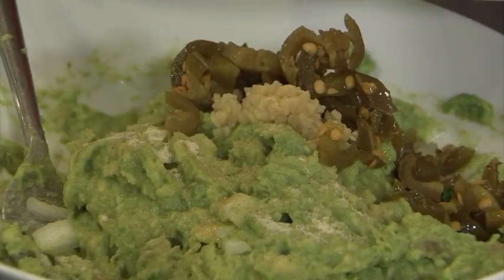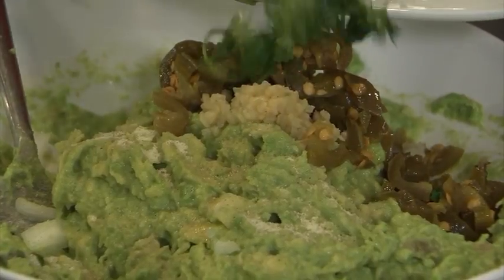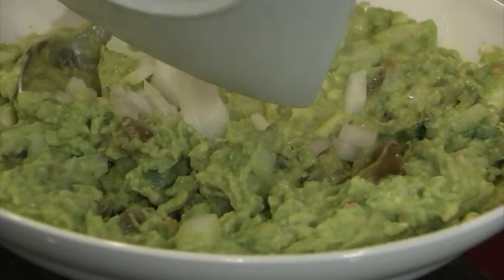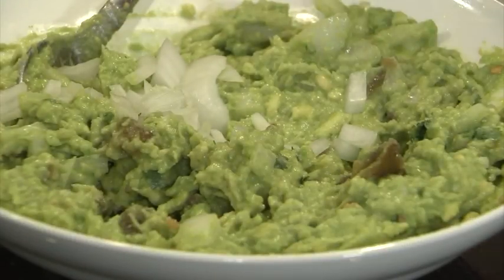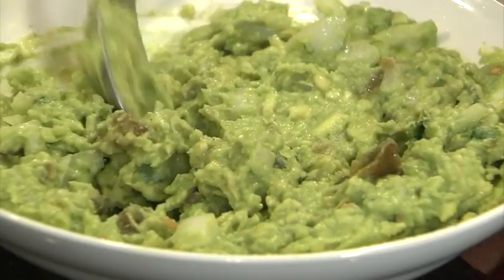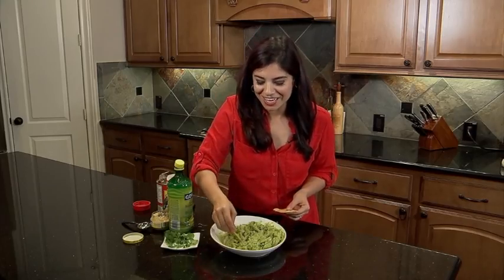Then you add your cilantro — something you can't miss — to give it that yummy herby taste. And you've got your diced onions, which will top it off for some texture and some crunch. Together, all these ingredients will make the best guacamole you ever had at your next party. Okay, now let's check it out.